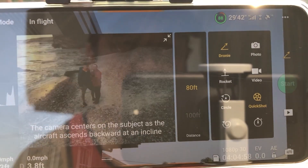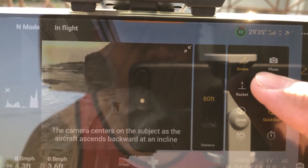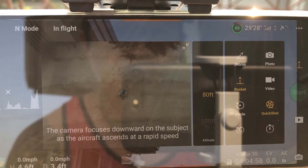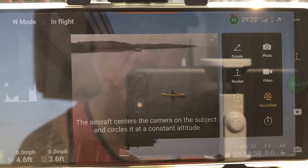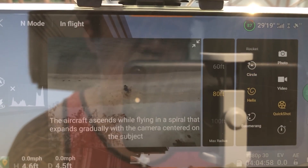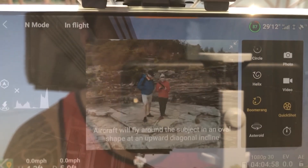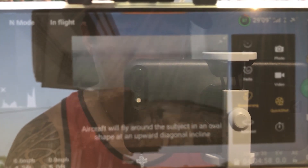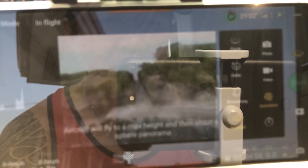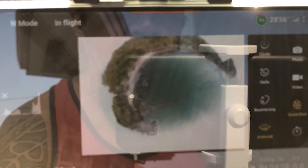This is the QuickShot — ito yung pwede ninyong pamilihan. You don't need to do anything from the drone itself. Once you press the drone — the Rocket, the Circle, the Asteroid — yung mismo drone na ang gagawa nyan. As you can see on the videos, when you press it, the drone shows you kung ano ang gagawin nya during those quick shots. Ganon lang kasimple, kadali. So we'll do a few examples within the quick shots, and kung meron kayong drone, either Mini or Mavic Air 2, you can do these things.